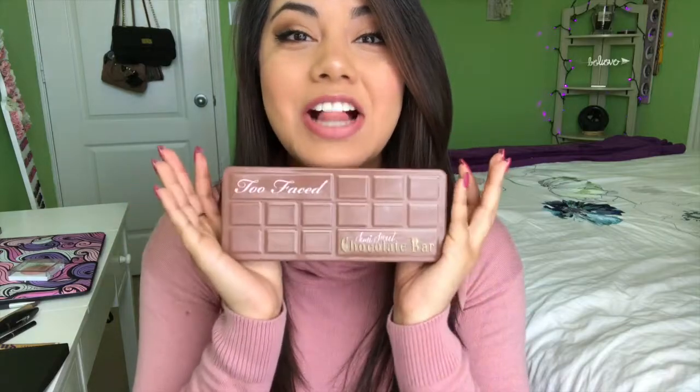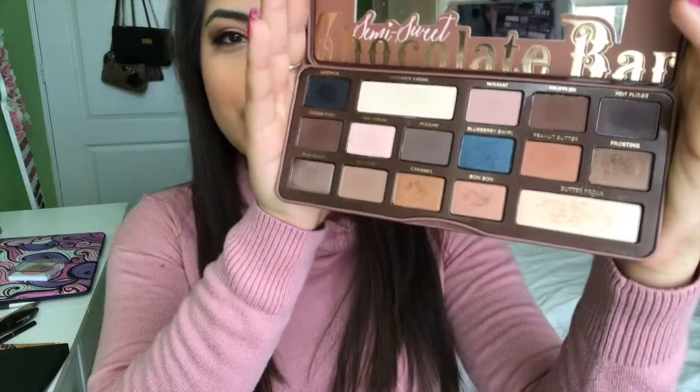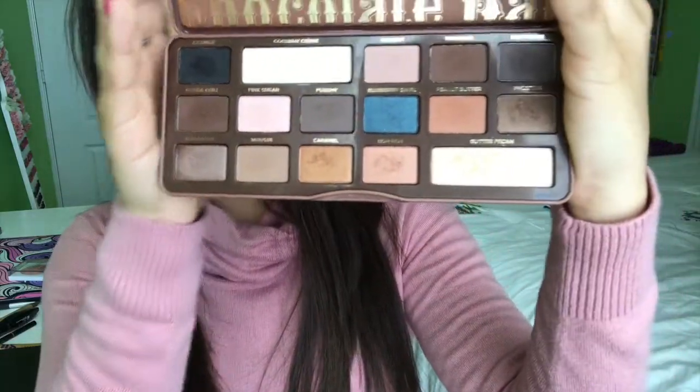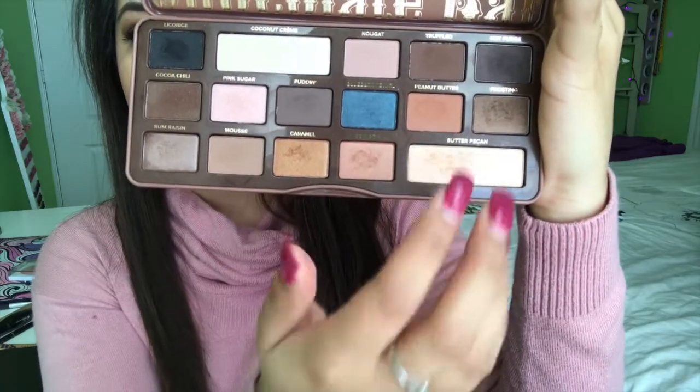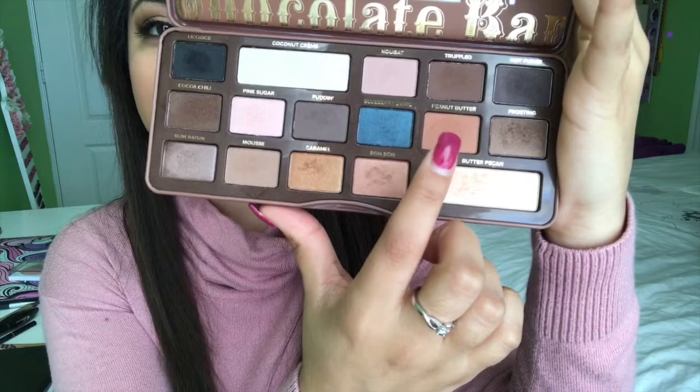I got this back in October and I love it — it is so beautiful. If you guys know me personally, you know that I am such a sucker for neutral colors. Neutral colors are just the colors I use for my everyday go-to look because they basically match with almost everything. Taking a little sneak peek at this palette, the colors are all pretty much neutral — you have your shimmers here and your matte colors. This peanut butter shade is such a beautiful transition shade.